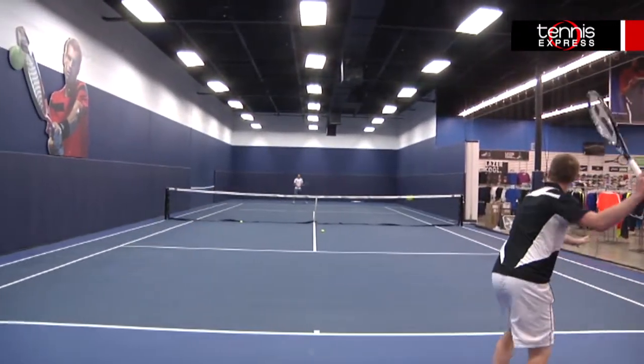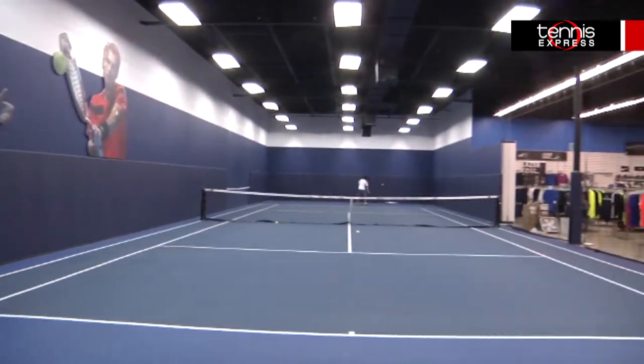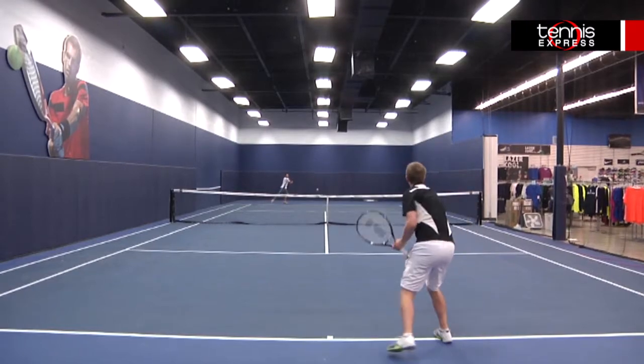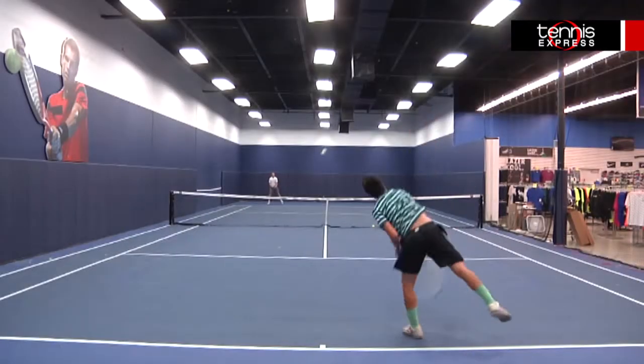I feel like I noticed the difference in the shock sleeves the most with this racket. This racket can't be aimed at just one group thanks to its customizability, so as long as you like one of the colors, a racket can be made just for you.